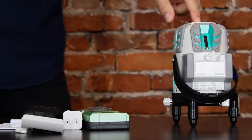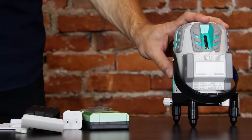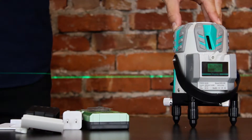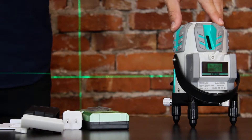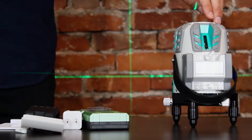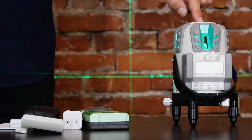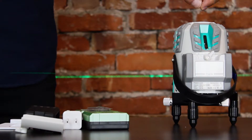The laser is powered on using a switch on the side of the unit. There's a single button on the top that cycles the level between one of its four output settings. The first is a single horizontal line. The second is one horizontal and one vertical line. The third is two vertical lines. And the fourth is four vertical lines and one horizontal line.